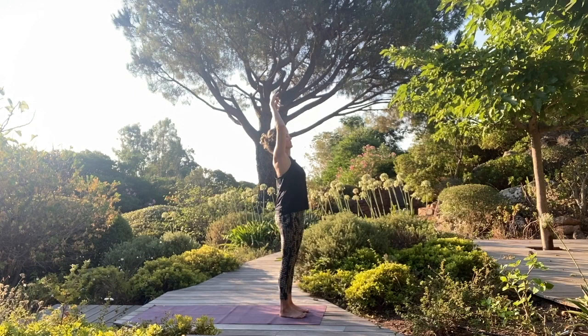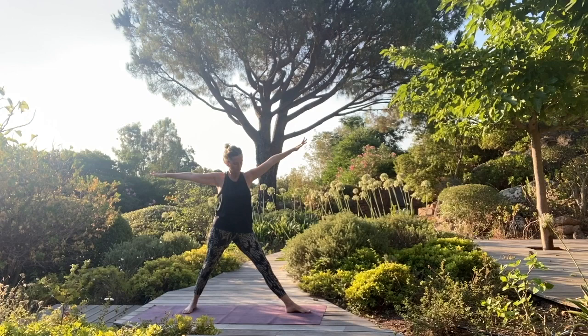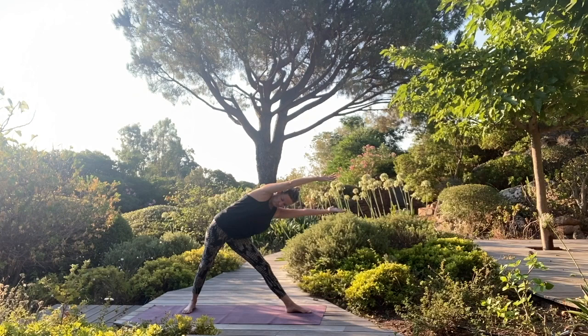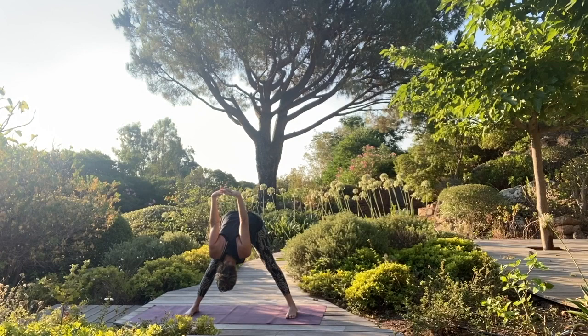Inhale, lift up, and then fold forward. Lift the chest. Right foot steps back. Cartwheel your arms into warrior two, and then straighten your front leg and find Trikonasana. Right arm up into the sky. Stretch both arms parallel over your head, parallel to the floor. Really engage your core, feel the strength of your legs. Inhale, come back up. Exhale, bring your feet parallel to fold forward again. Arms behind your back, breathing deeply.